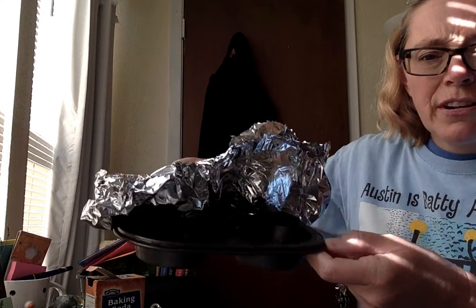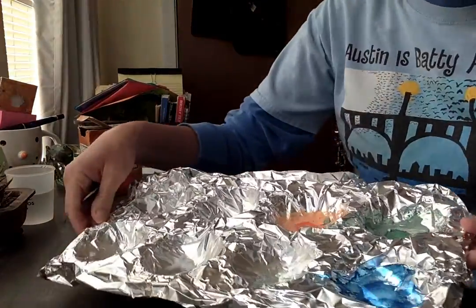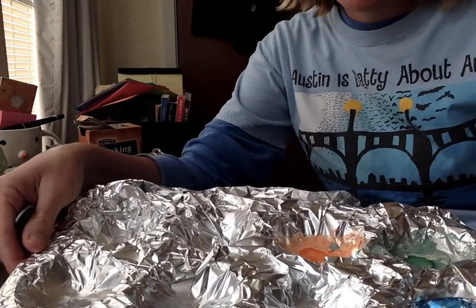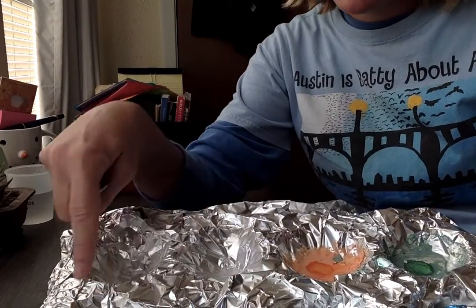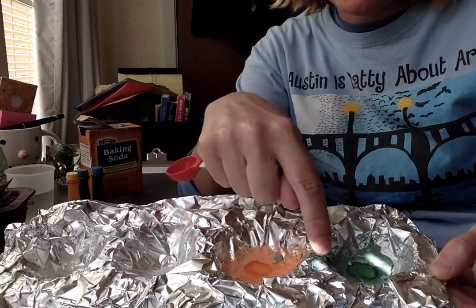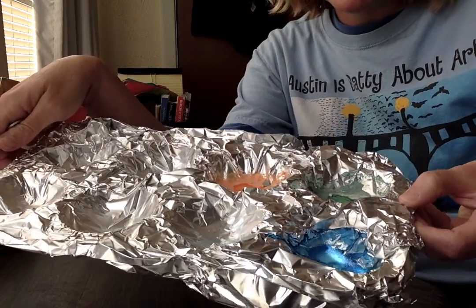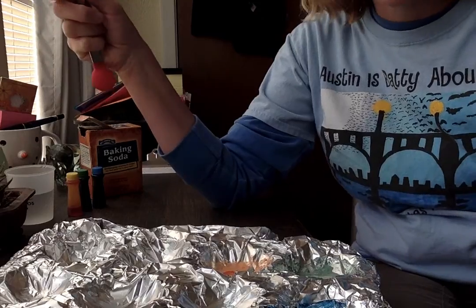I've also got my muffin tin — it's just an ordinary muffin tin. I put some foil on it because I wasn't sure if this was going to work or not and I didn't know if my husband would want watercolor paints all over the muffin tin. I just put some foil in it and made some kind of wells in the spots. You can see here is the orange that I tried to make yesterday and the green, and I've got a little bit of water in there. There's the blue. They've dried up but they don't really work — they just kind of crumble into dust now.